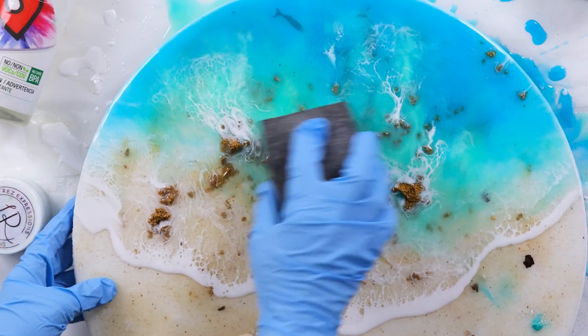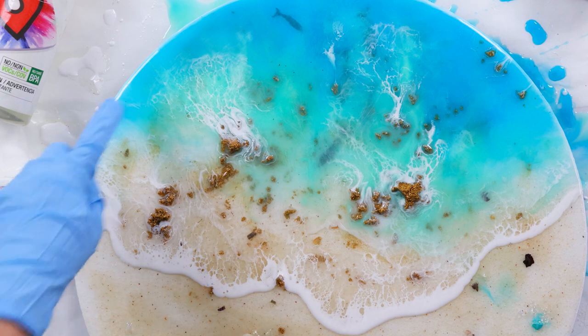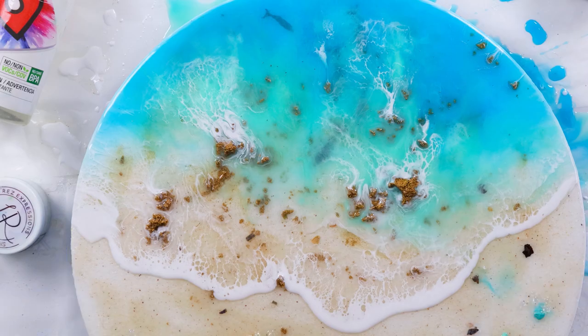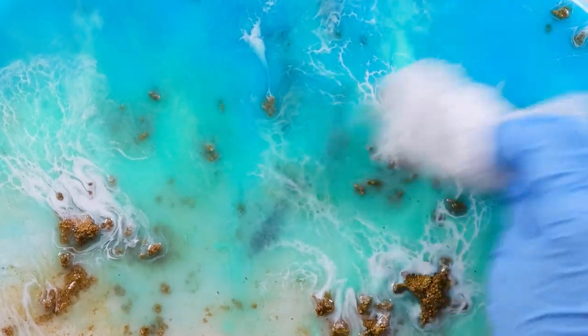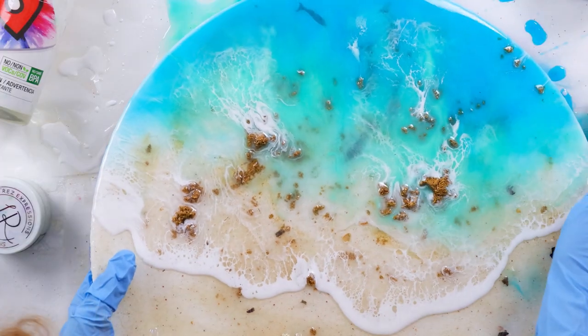It's important to note that I'm only sanding over the section where my line is going — where I plan the next layer to pour. I'm only sanding above that line where the next layer will go on. Otherwise you'll end up with scratch marks on your finished resin.